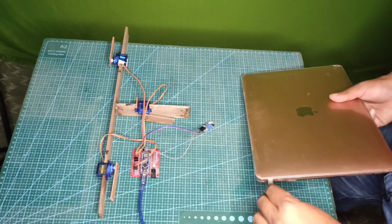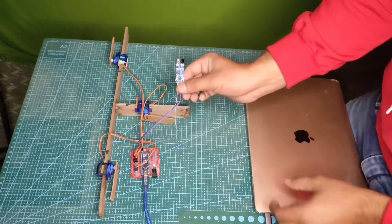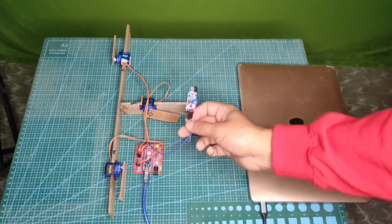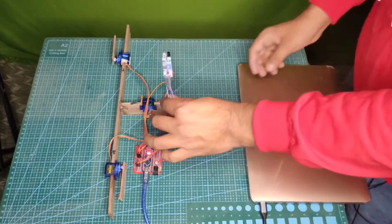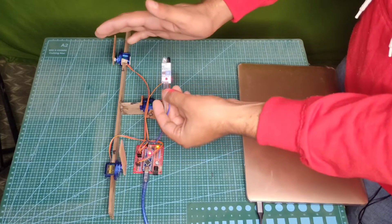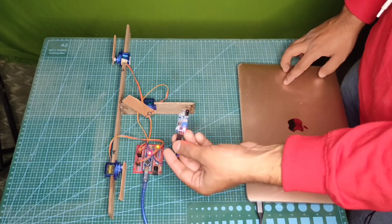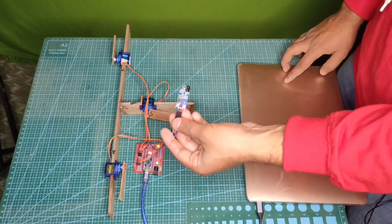Currently I am giving a power supply through my laptop just to test the IR sensor. After the initialization process, whenever my hand comes near to the sensor, the LED turns on and the servo starts functioning. It will repeat once.